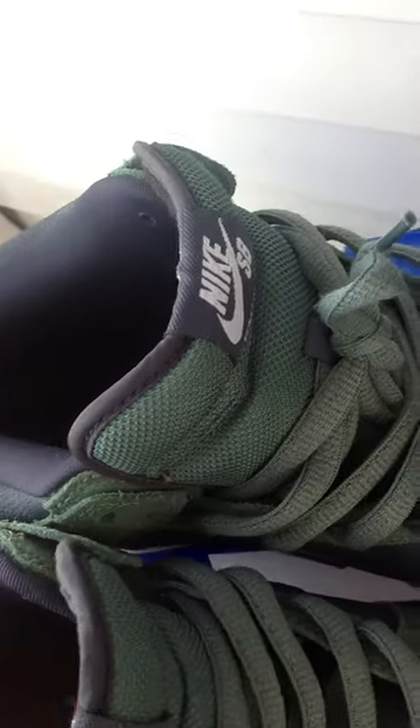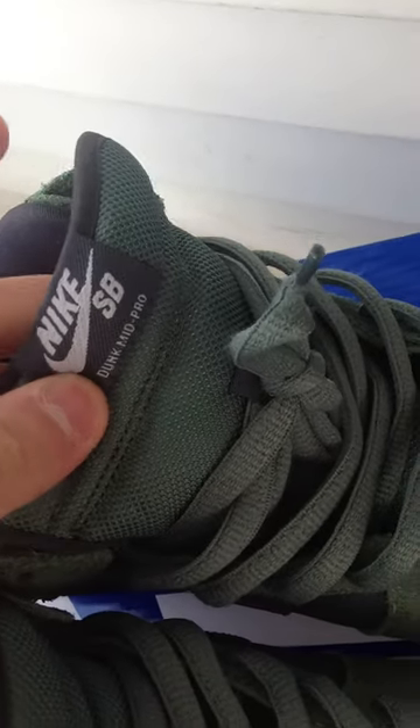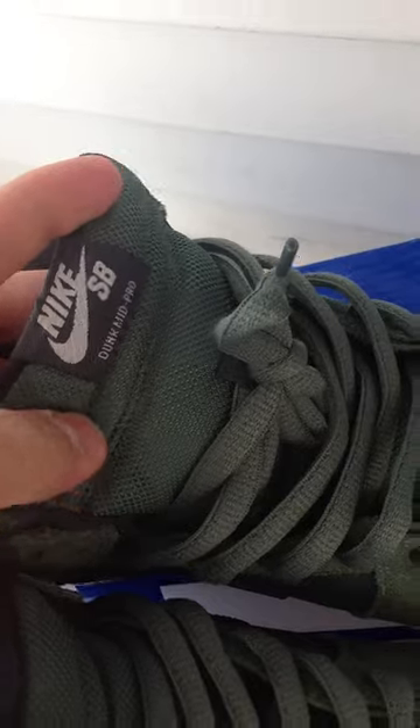Interlining: blue. The sole is blue with the green Nike SB hit. The tongue is the green mesh tongue, with a blue back panel, blue piping, and Nike SB stitched in white.